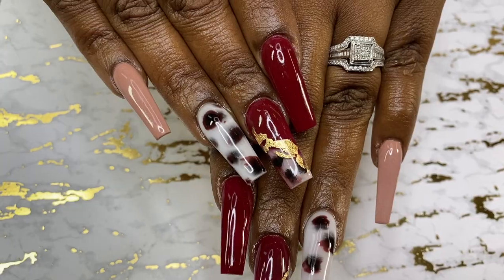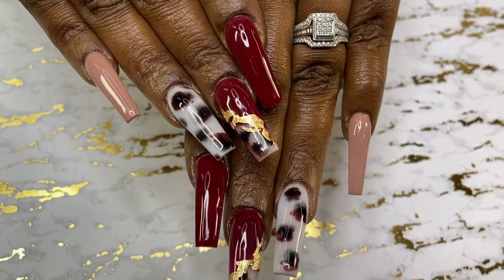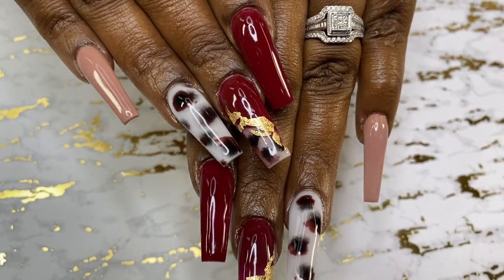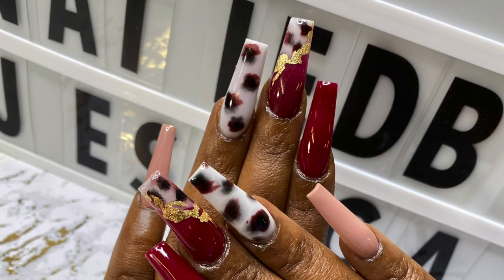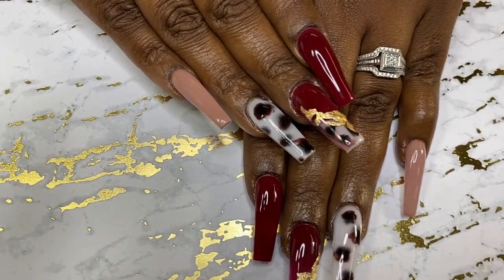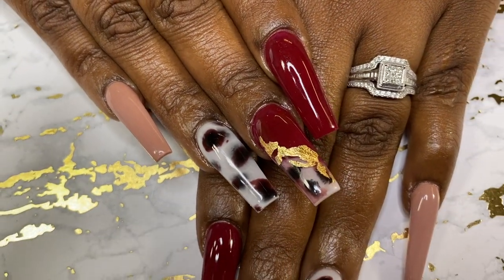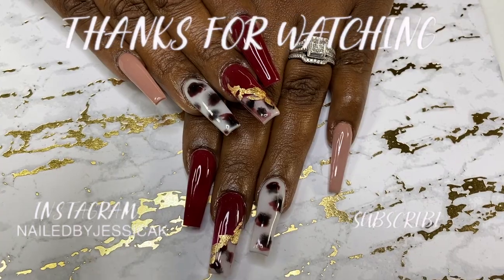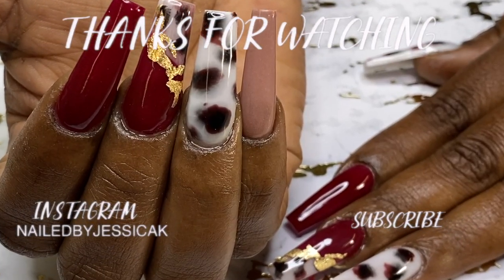Once I finish all of that I went in and did a final top coat and she was all done. When I was choosing this design it was between this one and a cow print, and when we got done she said it kind of is cow print — so I don't know, but we both ended up loving it. It's just an easy, cute, simple design. Don't forget to subscribe, like, and comment — I will see you in another video!